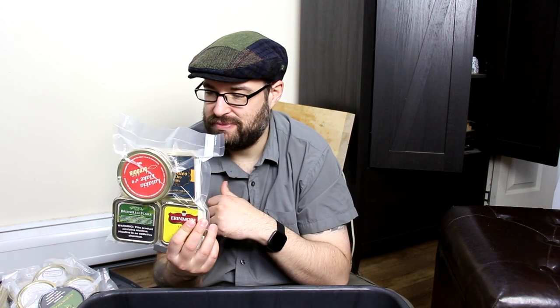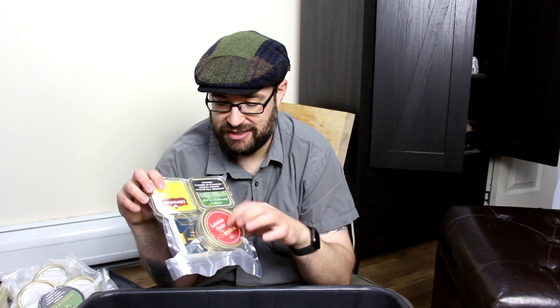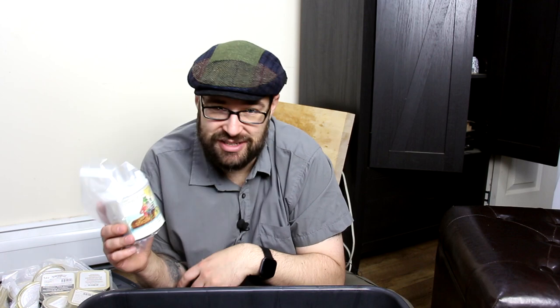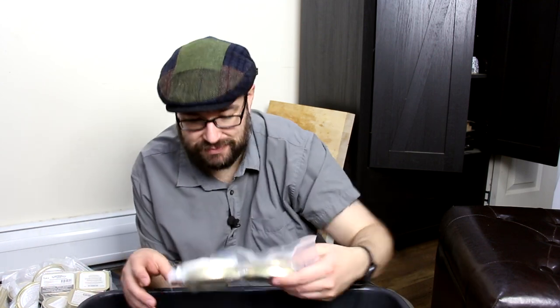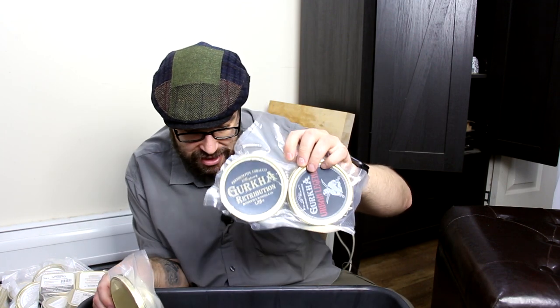Here I got some Savinelli stuff and Brebia Latakia Flake — and this is when they were still using Syrian Latakia. So this one's still a Syrian one before they switched over to Cyprian. And some Aranmore Flake. Here's my tin of Frog Morton — such good stuff. I'm so sad about losing McClelland. Some Estellis, some stuff from Russell Orlette, and I got a couple of the Gurkha types.